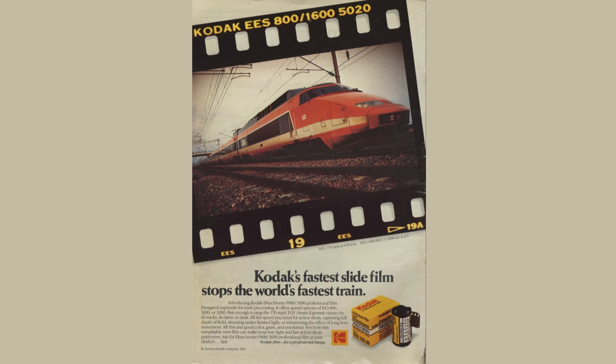Maybe if I had exposed and processed the film at 400 it would have fared a lot better, but I'm not buying a film like this to shoot it normally — particularly when Kodak has this sweet ad that came out in 1985 showing how it stopped the world's fastest train. Now this ad is actually pretty cool and I would have loved to recreate this shot for the video, but there are a few issues: one, I'm not in France; two, I can't get to France.